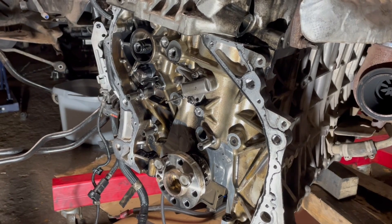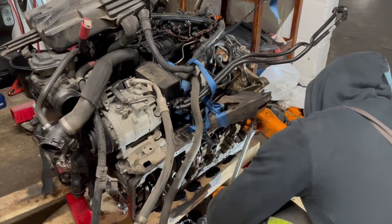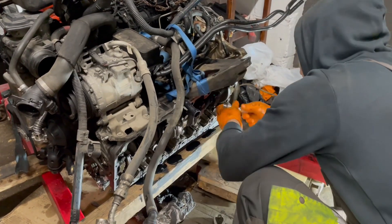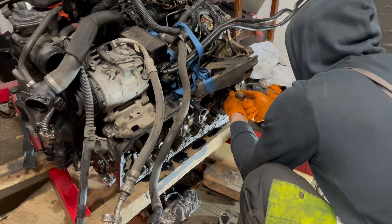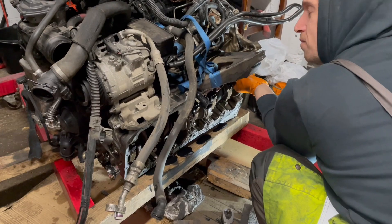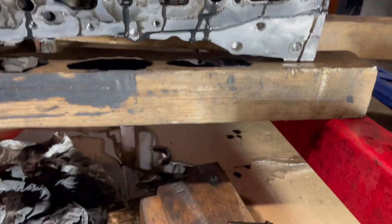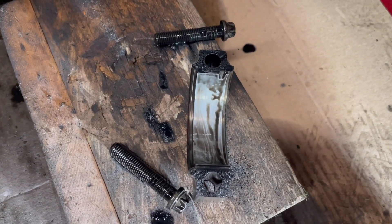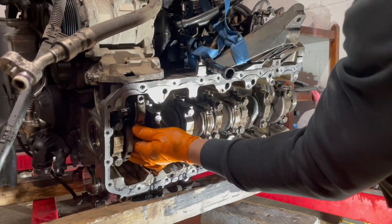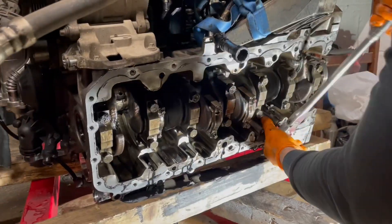I didn't have the engine stand tool at that time, so I had to put it on its side. I started undoing the connecting rod bearings one by one — first loosening the bolts, then using my impact to undo them. The connecting rod bearings looked almost brand new, all six of them. So it was clear the small metal particles were not coming from the connecting rod bearings. Oil starvation wasn't present at this stage.